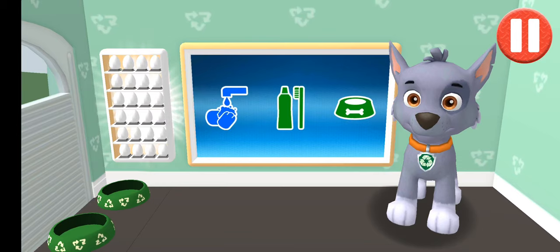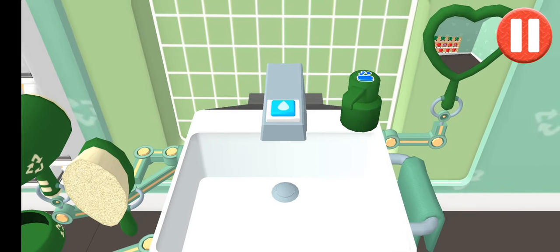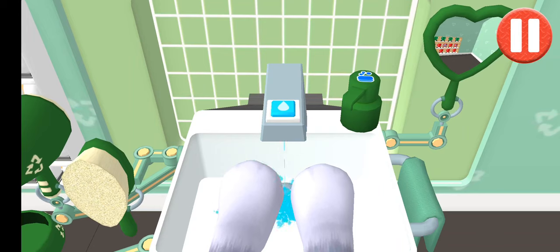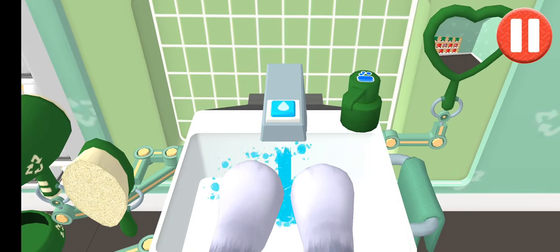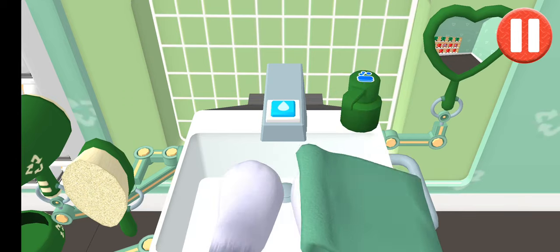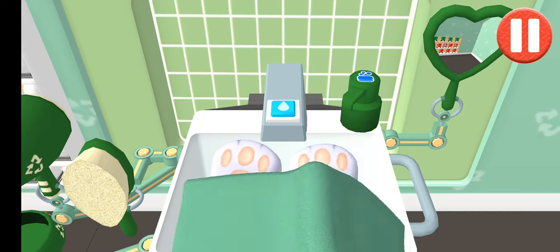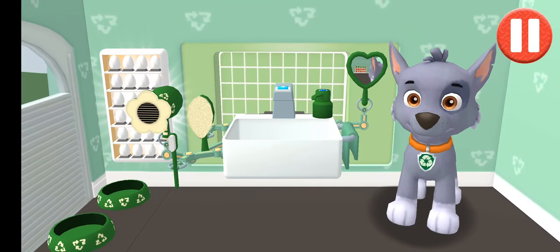My teeth are shining! Time to wash the pup's paws. Tap the picture of the pup's paws. Let's rinse the pup's paws under the water. Tap the soap bottle to put soap on the pup's paws. Look at all those bubbles! Those paws are looking clean. Let's rinse the bubbles away now. Time to dry off. Tap the towel and drag it back and forth over the paws. My paws look great!